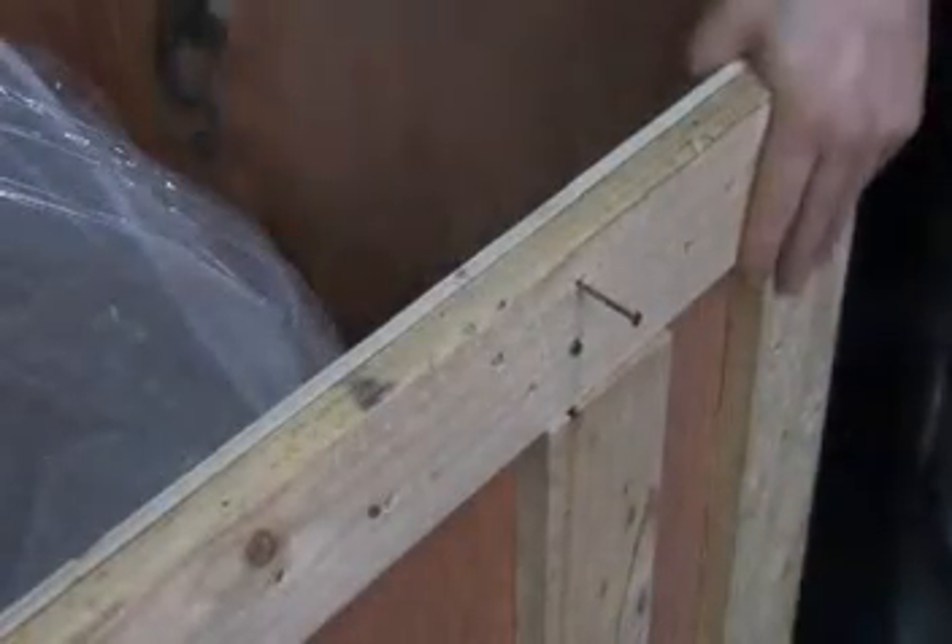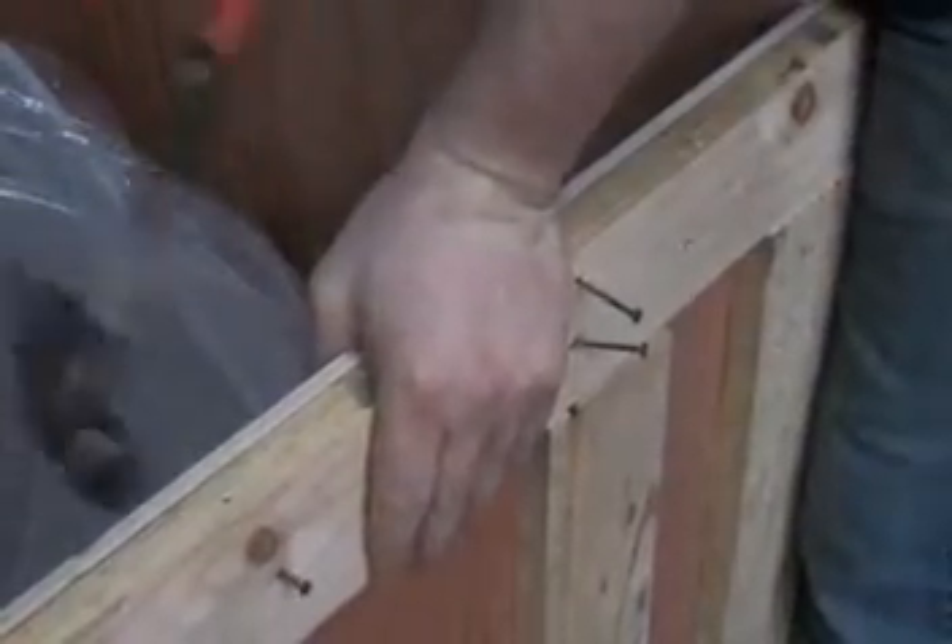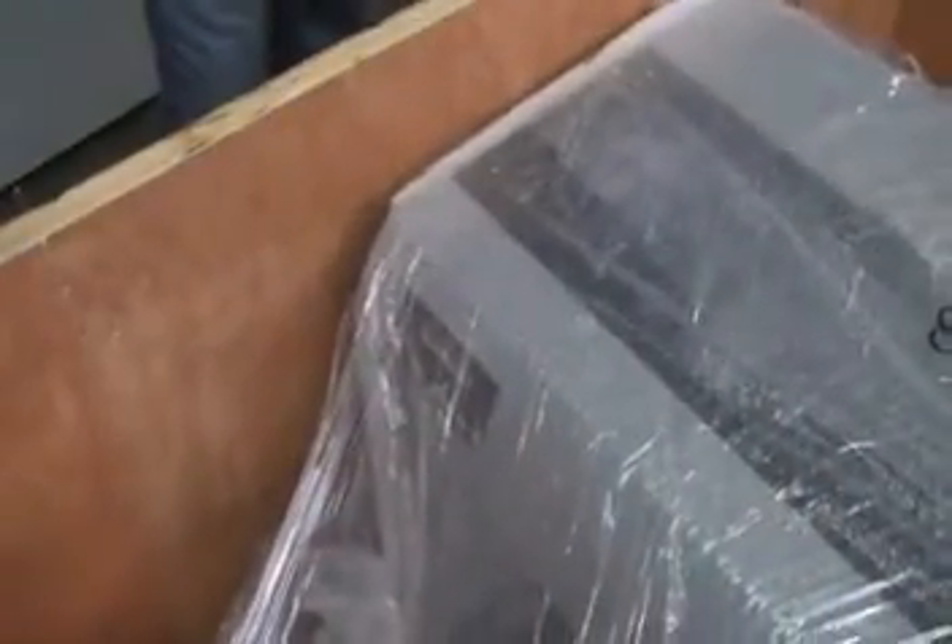Now we will remove the nails so that when we are lifting the machine out of the crate, it will not damage the machine. We are going to do that all around the crate. Now that we have removed the nails, go ahead and poke a hole with your arm through the saran wrap so that we can get a hold of the base.